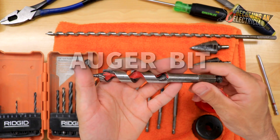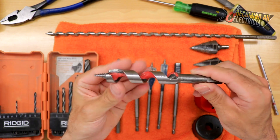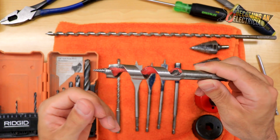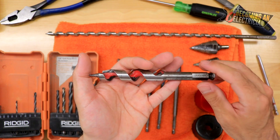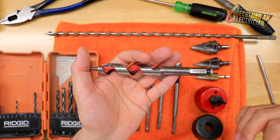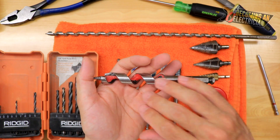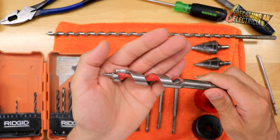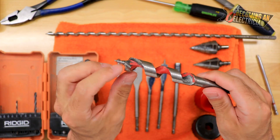Auger bits are very powerful and come in different sizes. When putting them into heavy duty drills, you want to make sure you're using the correct size. If it's too big it's going to be hard on the drill and eventually the drill burns out; if you use one too small you'll have to drill more holes, which means more time. You want the sweet spot. You can drill through nails with these but I highly recommend that you do not, because it will dull them.